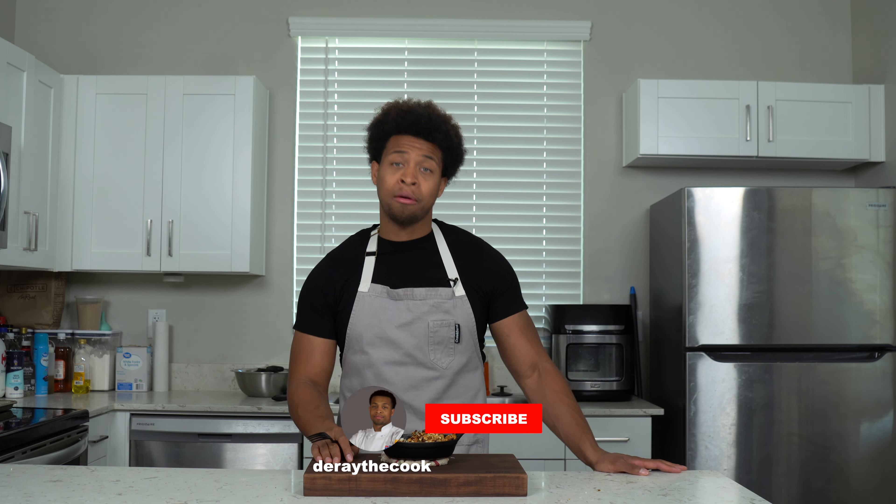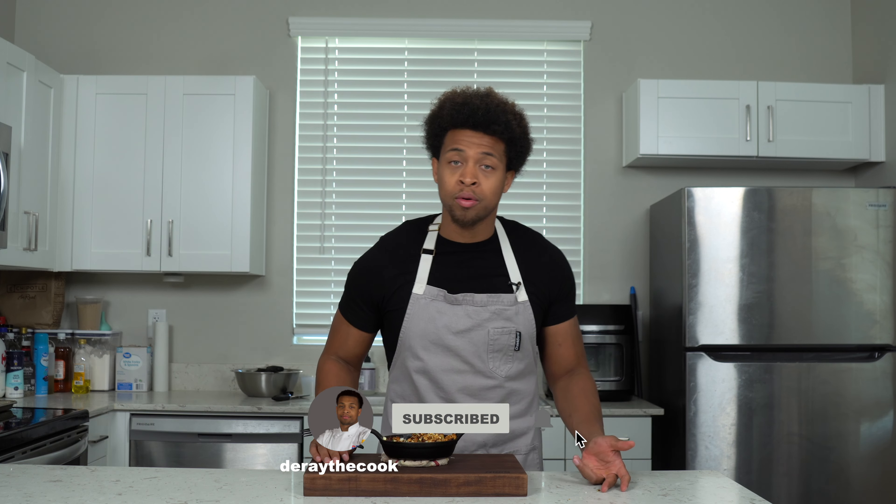As always guys, I appreciate all the love and support. If you like what you see, hit that subscribe button, comment down below what you want to see next, or what I could do different. I'll see y'all next week — I've got a banger.